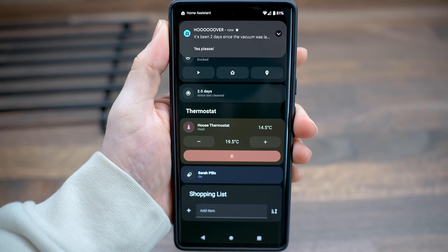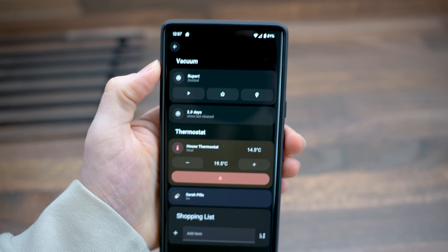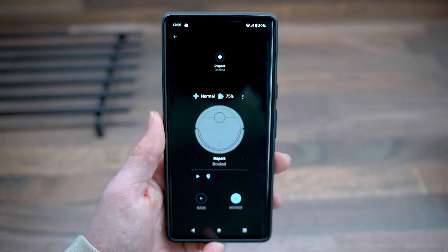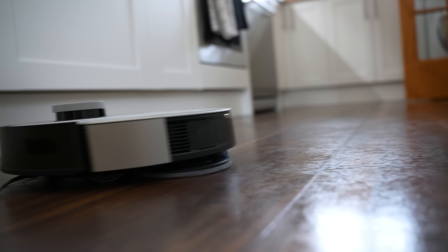Because we are also both home so much these days, sometimes we aren't both out of the house for quite a while, so I also added a quick check to the automation to see if the robot vacuum has been run within the last two days, and if it hasn't, then also send the notification to start the vacuum. The combination of both of these makes sure that the floor is always nice and clean.